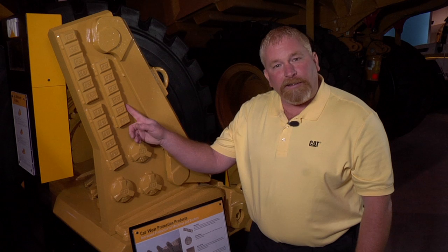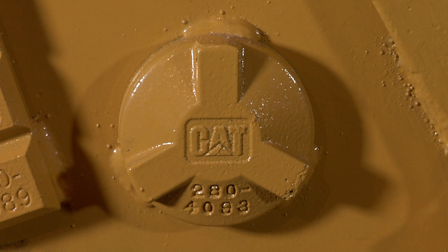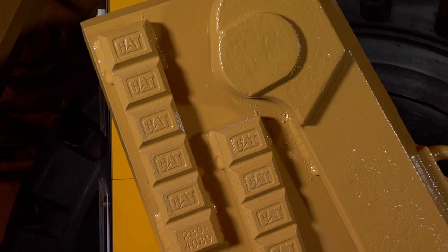Now that we're talking about wear products, let's look at a few examples. Here's the chalky bar and the wear button. All of our wear products are extremely hard on the outer surface, but they're bonded to a soft metal backer to allow ease of welding.